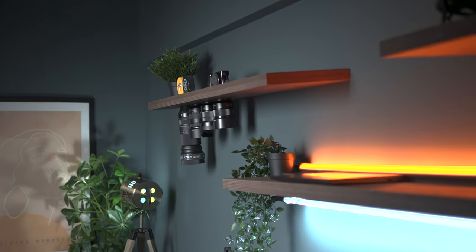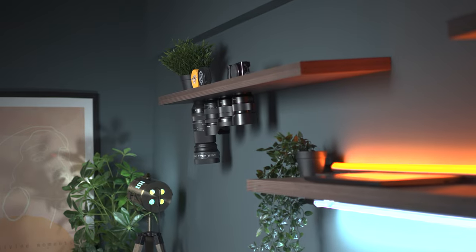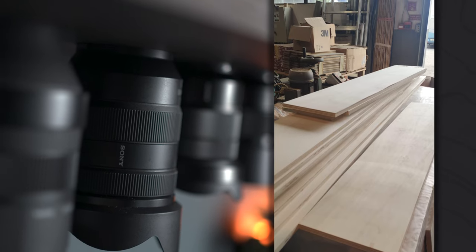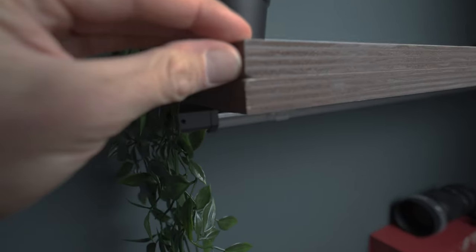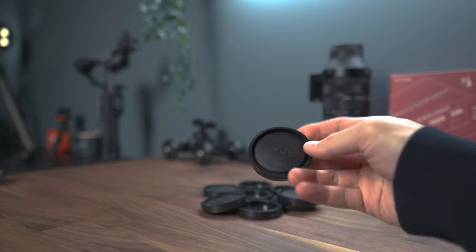So how much does it cost? It really depends on the choice of materials and their availability. I was personally lucky to get the planks for free as they were damaged and about to be thrown out. The only cost for me was the support brackets — about $15 — and the lens caps were about $10. Plus a couple of beers for my buddies for helping out with the woodworking.